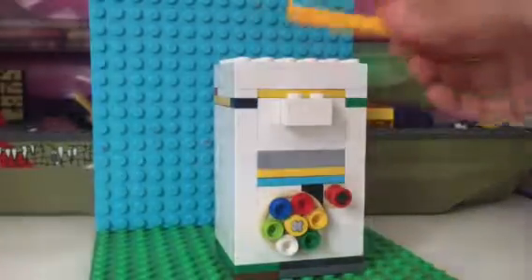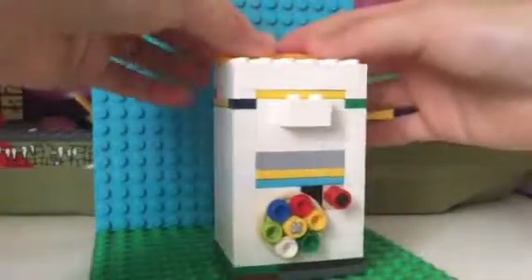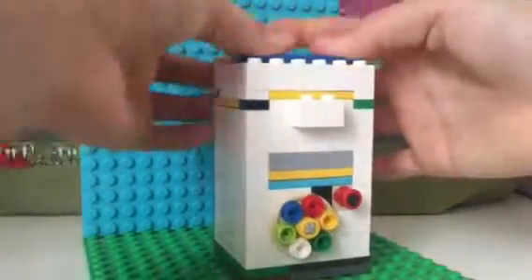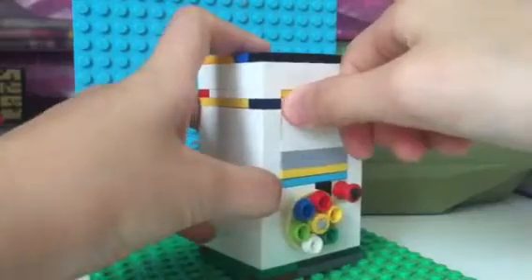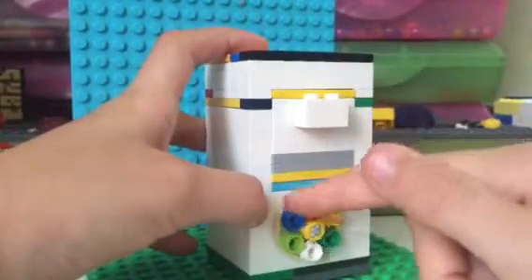And we just smooth it with tiles. Doesn't matter what type of tiles we use, doesn't have to be one by sixes. So now it's locked — it just cannot turn unless you put your combo in.